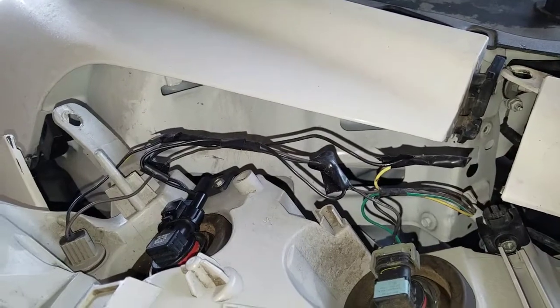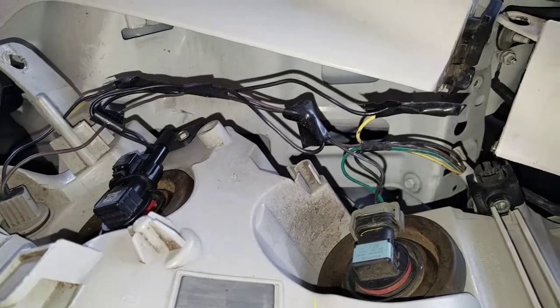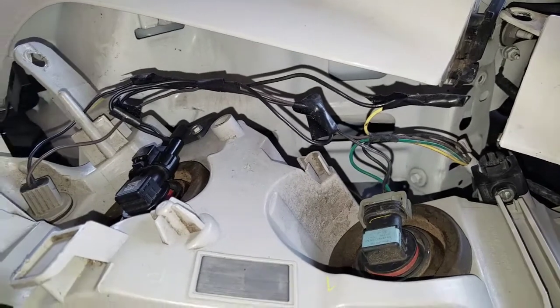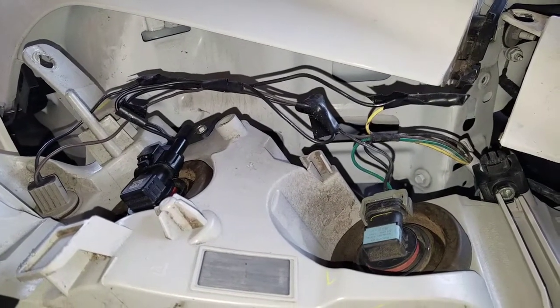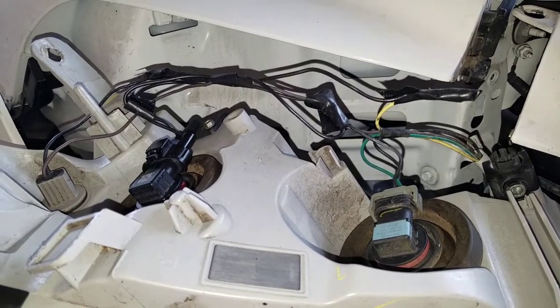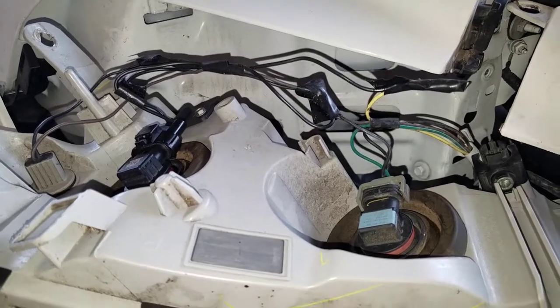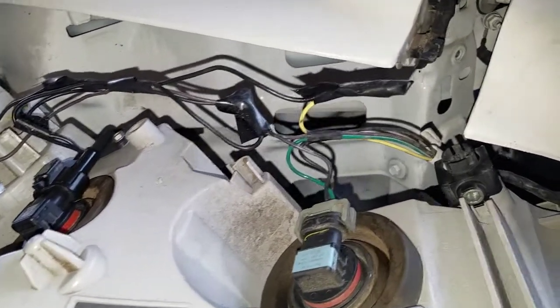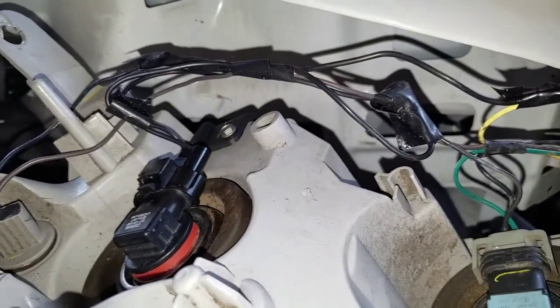I'm back a few weeks later because I think something that I did here is making my taillights — driving taillights — not come on. The fuse keeps blowing as soon as I put it in there. So there's something not right. This is what it looks like. The tape is coming up a little bit, and nothing seems burnt or melted.